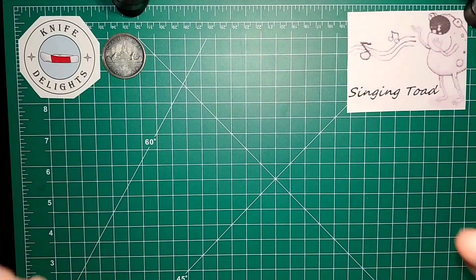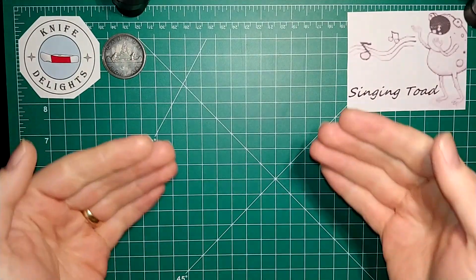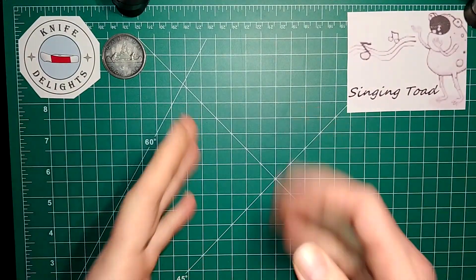Howdy folks, Singin' Toad here and today I'm going to be doing an open tag video. The question I'm asking is: what is your favorite color and how many knives do you have in that same color? Let's get into it.